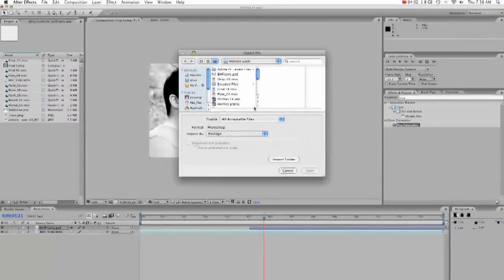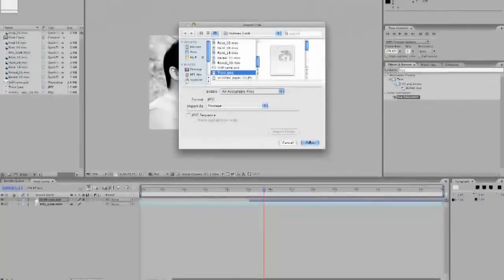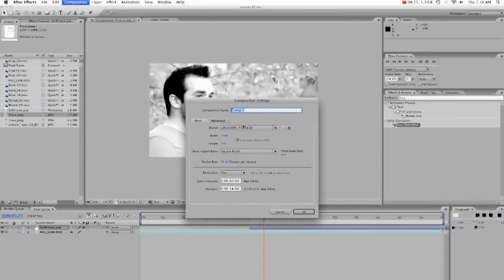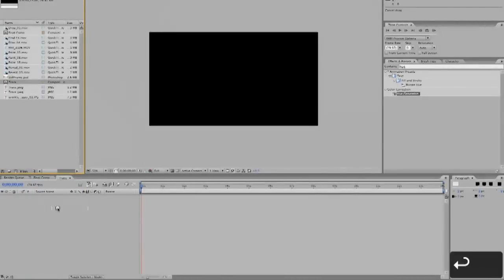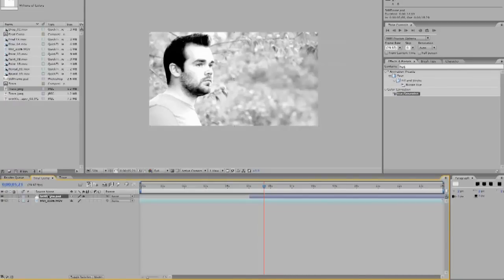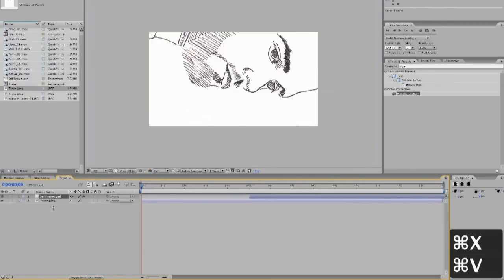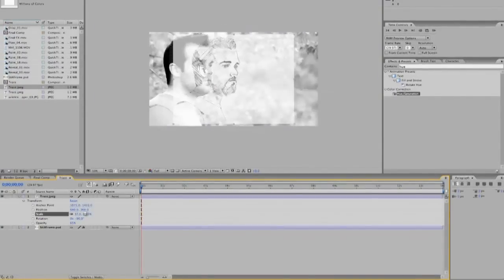Alright, so now you're going to bring that trace into After Effects. Then you're going to create a new composition — this is going to be 14 seconds long, it's going to be called 'trace'. You're going to bring this trace in, and you're going to bring this black and white photo — let's duplicate that so we still have one in there — and then cut and copy that to here, and size up the trace around the original image.